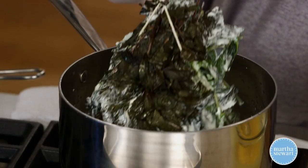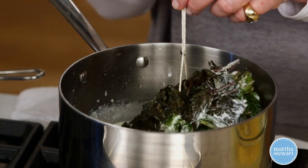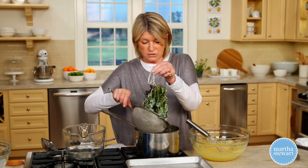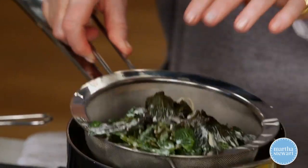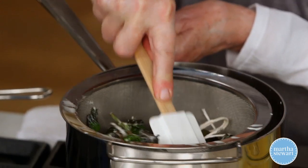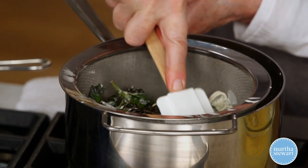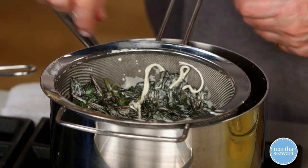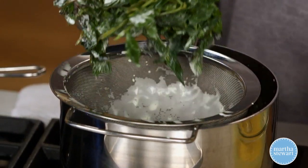Now the mint has steeped into that hot milk and cream. I like to use a strainer to extract as much of that liquid as possible. Push it right back down into your pan. It should steep for at least an hour — that's going to give you the most minty flavor. Remove the mint.